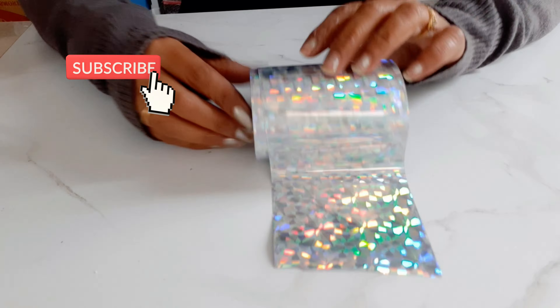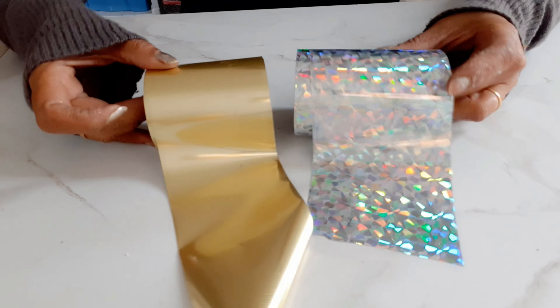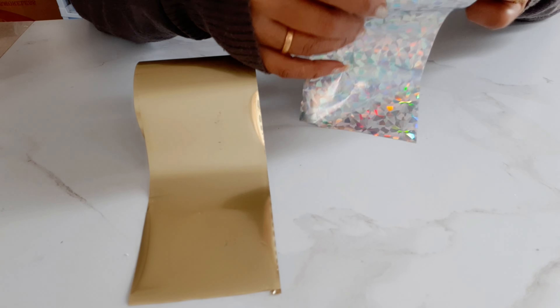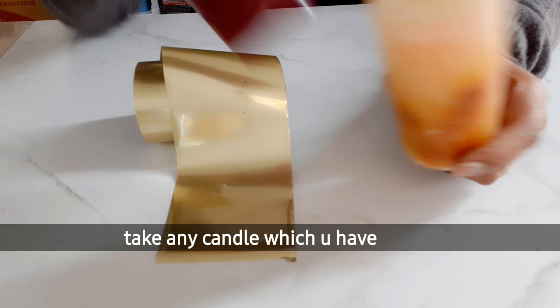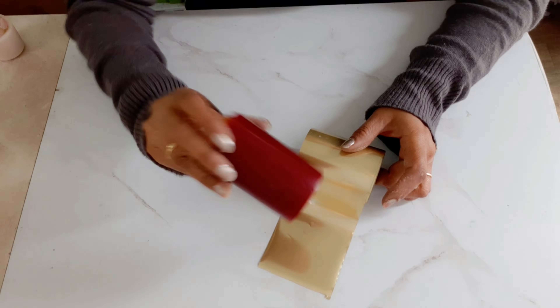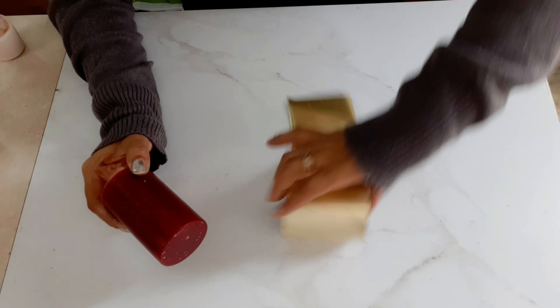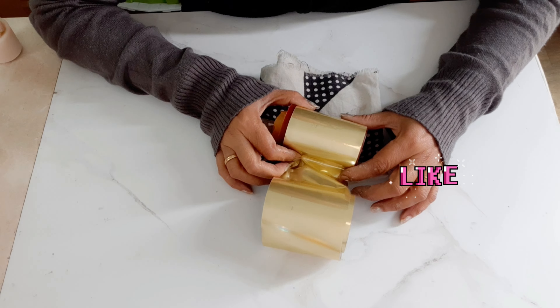Here is the list of items we need. You can see on the screen that I'm holding these foils — these are basic foils that we all have at home. In today's video I'm going to use this golden one and show you how to create a gold effect onto your candle. The process is super simple — just watch carefully and make your candle look beautiful. Enjoy!